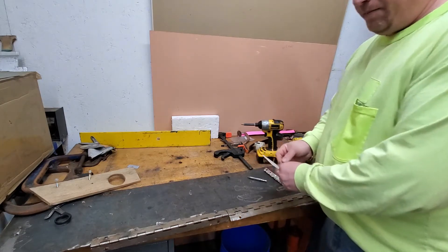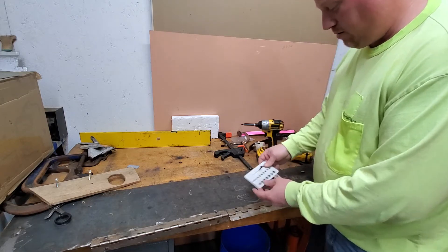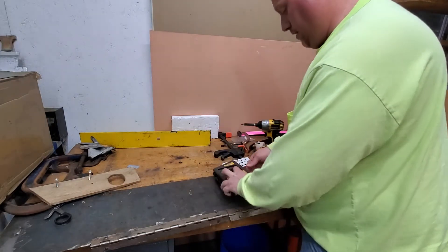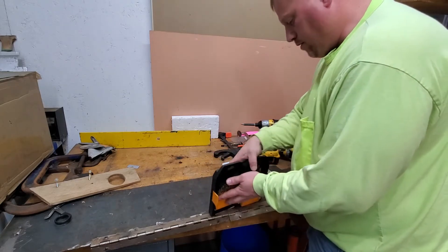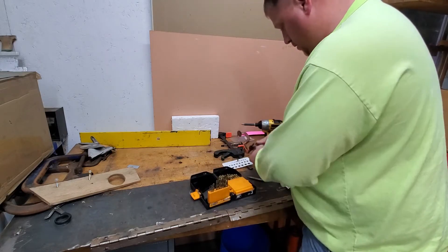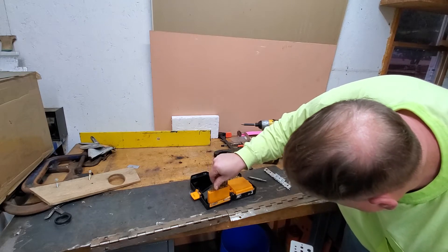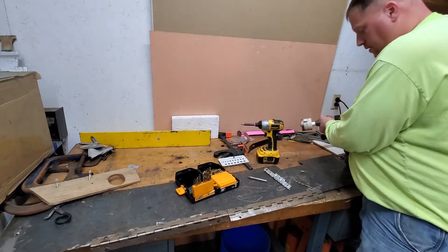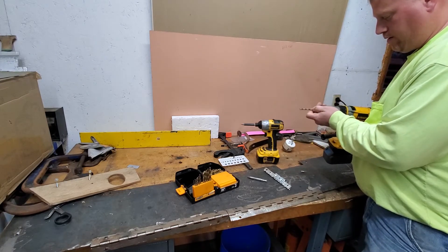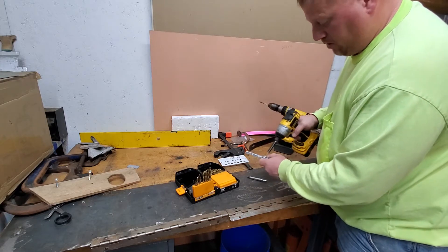Alright, first things first — we're going to measure out the hole I have to put in. If you've ever opened up a handyman magazine they usually send these to you. Looks like 3/16, so I want to go just a hair bigger than that. I'm not going to use their hold-down because I want to use my original holes — I don't want to have to tap the panel.